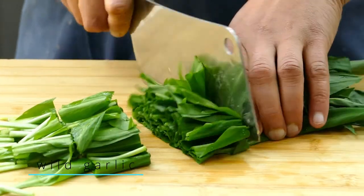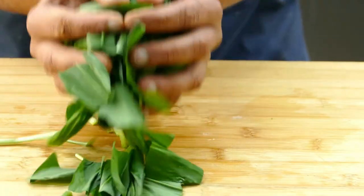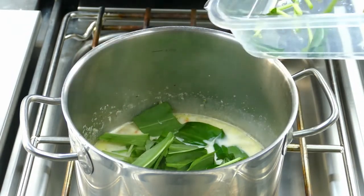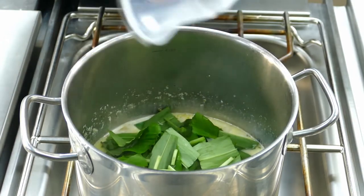After that, I take fresh wild garlic, cut it into small pieces, and add it into the soup. Before you add the wild garlic, make sure the potato is soft.